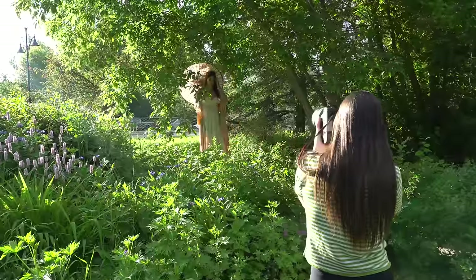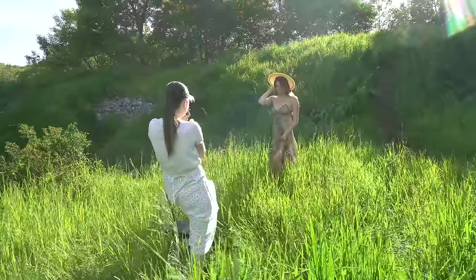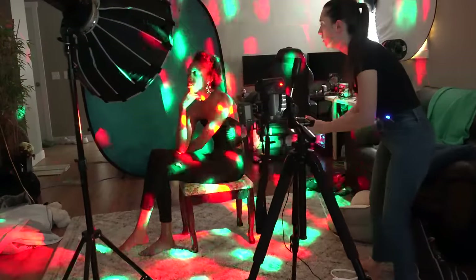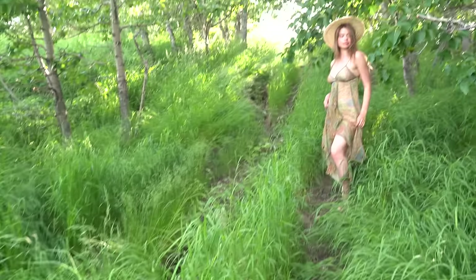Overall, when it comes to autofocusing, both the R5 and the R6 exceeded my expectations. It is probably the best eye and face detection system I have tried so far. So let's move on now to image quality.